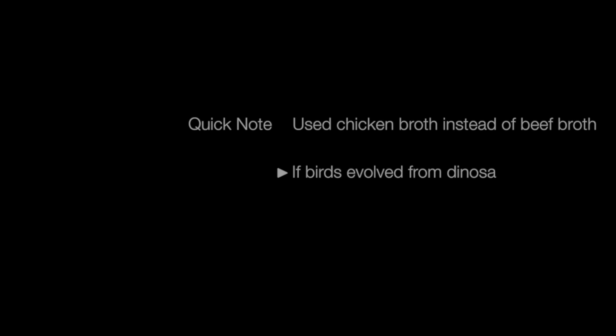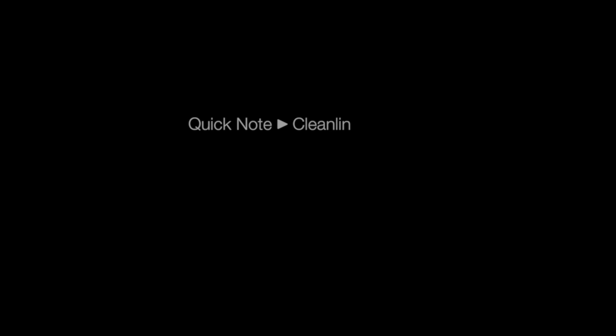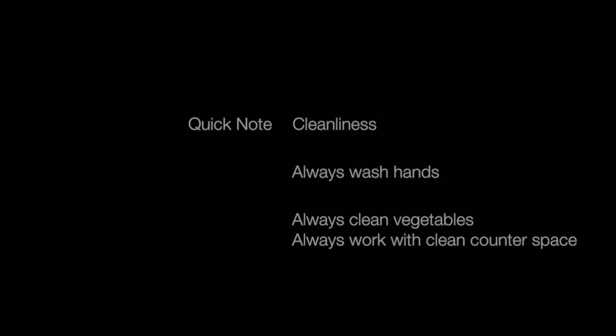Quick note on the ingredients: I used chicken broth instead of beef broth because I didn't have any beef broth on hand — still works though. Always wash your hands, make sure your counters are clean, and wash your vegetables before using them. I'm not showing these things in the video because that would be monotonous, but always do that. For suggested ingredient amounts, I'll leave those in the video description below.